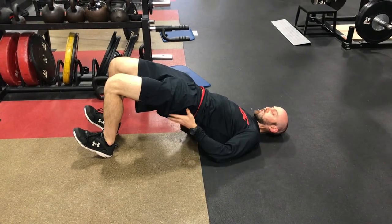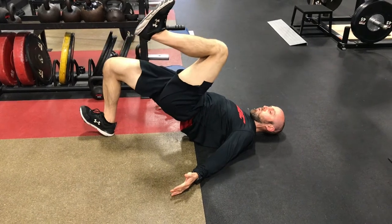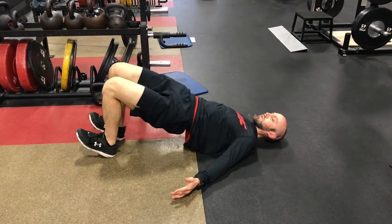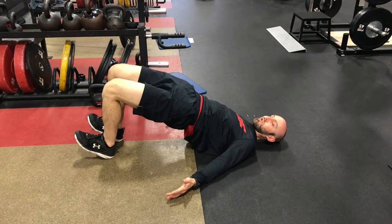From here we want the hips to stay fully extended as we march one knee in towards the chest at a time — real slow — making sure that as we march, the hips aren't going side to side and that they're not dropping. We're staying in one position the whole time.